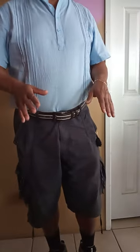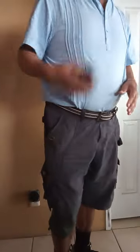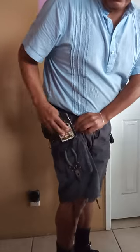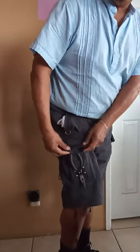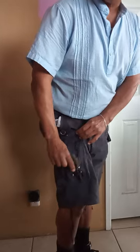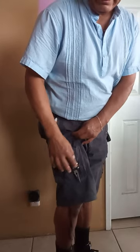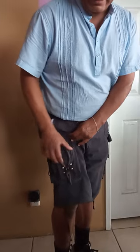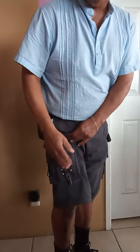They have a total of eight pockets, and they're pretty deep. Let me show you. They can handle a cell phone. There's a big pocket here, and these have snaps. There's a smaller pocket here, but it doesn't have any snaps.